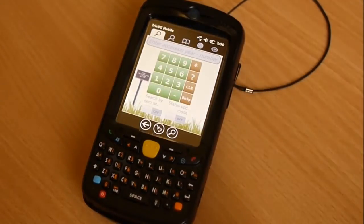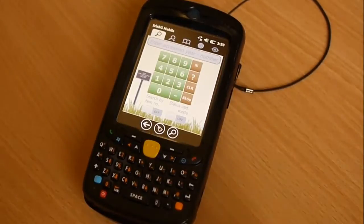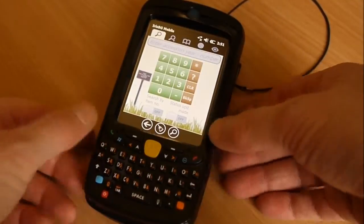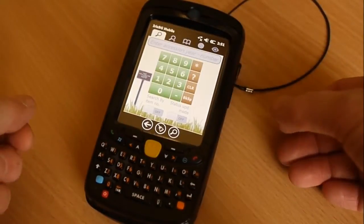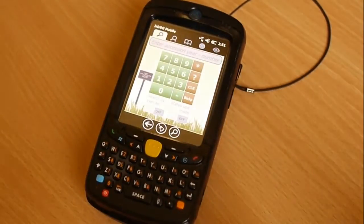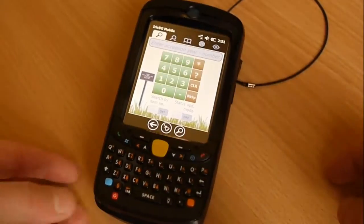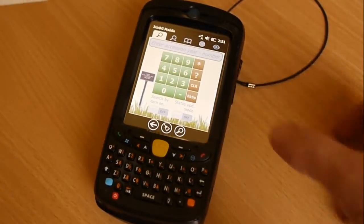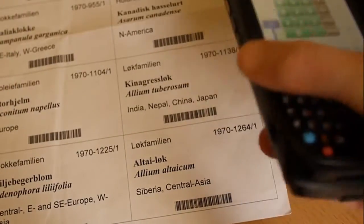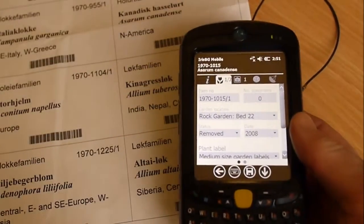Instead of going through the whole system, I was just going to focus on the barcode scanner. One use is when you're in the garden and you're in front of the accession. You can obviously type, search for the accession number, search for genus and combine the search. But with the barcode scanner — this machine has a dedicated barcode scanner here, the yellow button — you just point the device on the barcode, and you see it scans it and pulls up the plant.